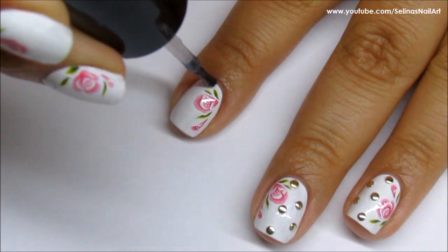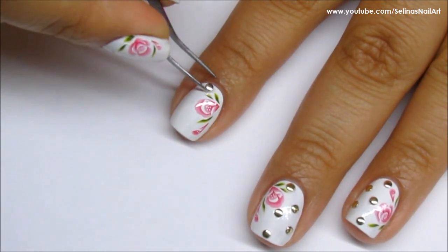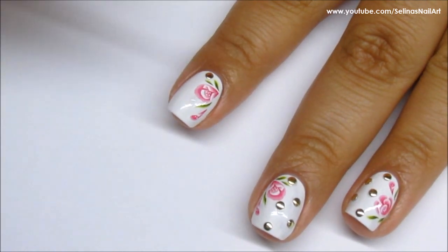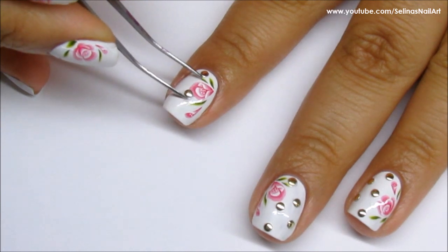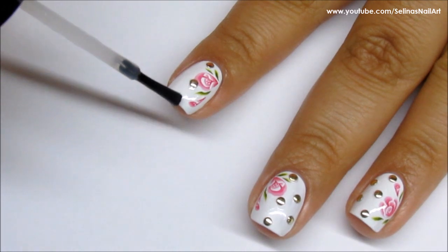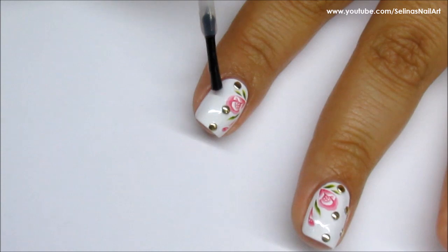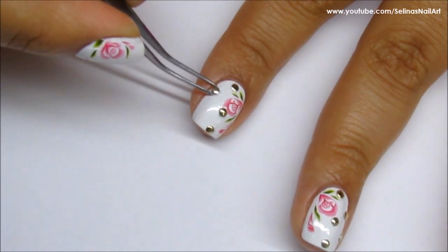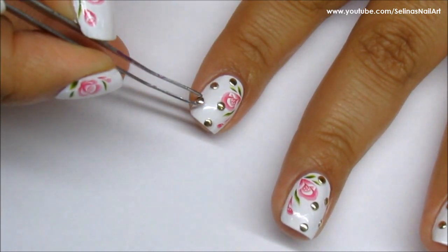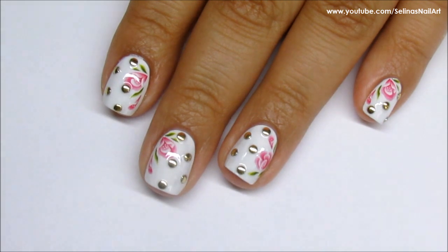Now I'm going to be placing the gold studs from the nail art wheel using my top coat to adhere them. You can use nail glue, but I chose not to. I'm placing the gold studs in a polka dot fashion.